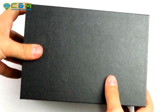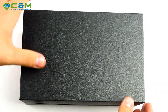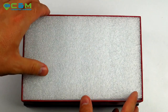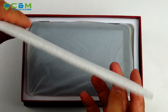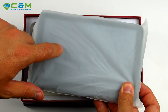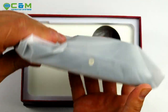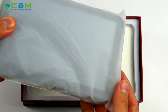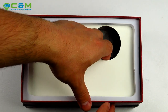It comes packed in a nice premium box. Take the lid off and there's a nice piece of foam to protect it against shocks during transportation. The sat-nav is also placed in a plastic bag to prevent scratches and fingerprints. I'll put this to one side and we'll get back to it a bit later.